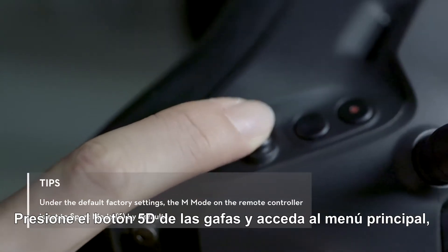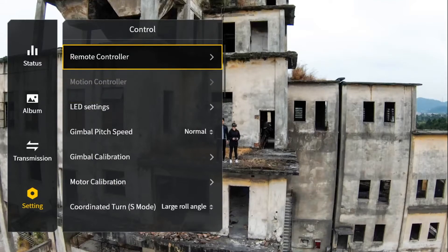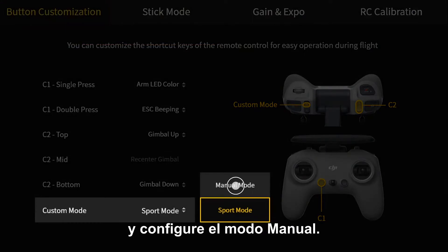Press the 5D button of the goggles and enter the main menu. Go to Setting, Control, Remote Controller, Button Customization, Custom Mode and set to Manual Mode.